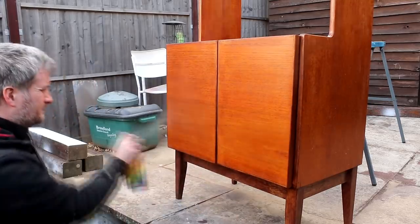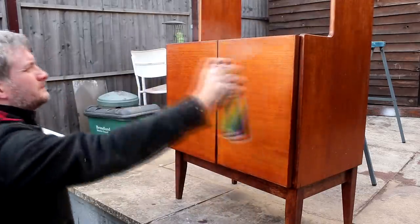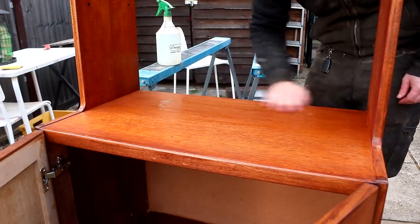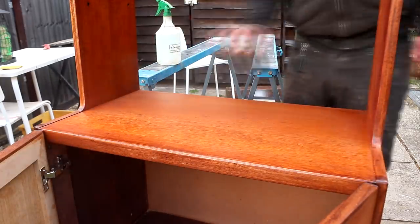Once the oil had fully cured on the cabinet doors I gave them a top coat of acrylic spray varnish. Then I denibbed the parts of the unit that I'd refinished earlier with some 400 grit wet and dry and applied a final top coat of spray varnish.